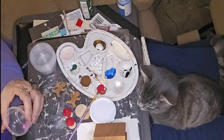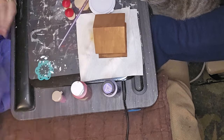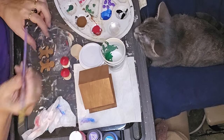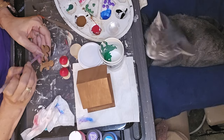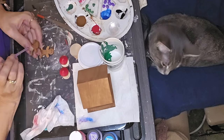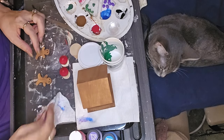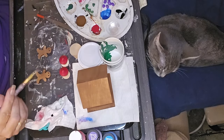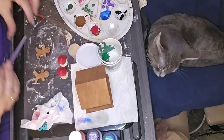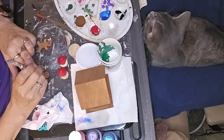I painted a gumdrop and then dropped it in one of those little dishes and sprinkled some hot pink glitter on it. I have four colors of gumdrops — red, green, blue, and purple. After painting them, I dropped them in a little cup with glitter and covered them with glitter.